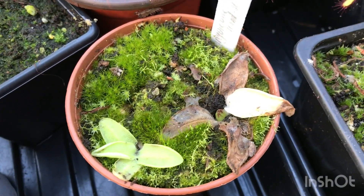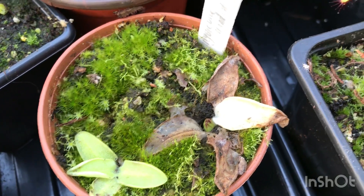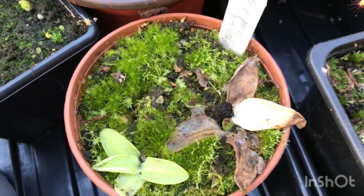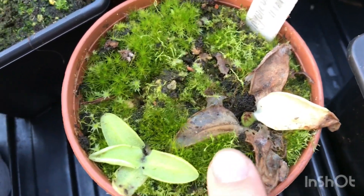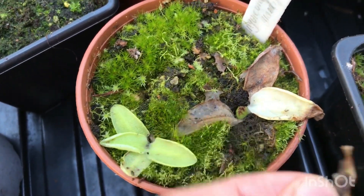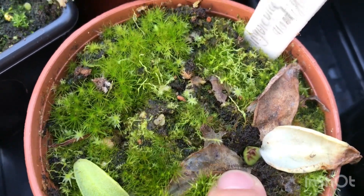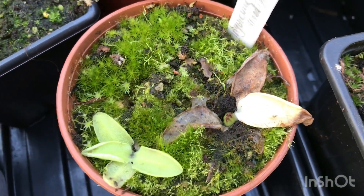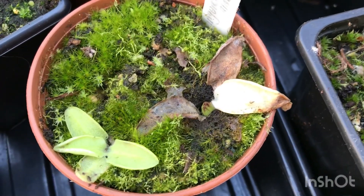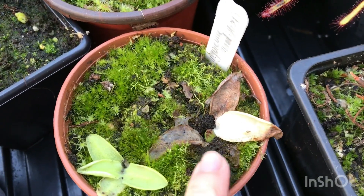Finally, the temperate pinguicula — these are Pinguicula grandiflora, a temperate species native to the UK. I have most of these outside in my bog planters, but these two are in a single pot inside the greenhouse. This is their hibernaculum — just one solid bud. The original plant had leaves which come away after dying off, leaving the little hibernaculum. You can also see the little buds next to the hibernaculum — the gemmae — which, similar to Drosera gemmae, can be sown to create new generations. Temperate pinguicula can be kept outside all year and will stay like this until the weather warms up.